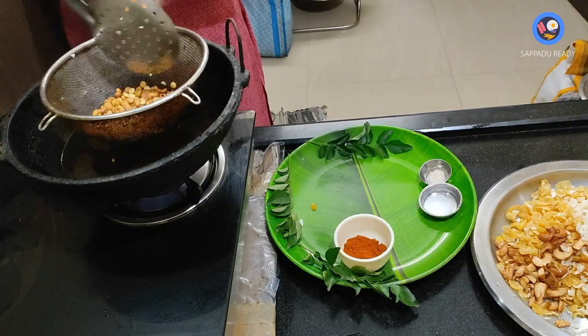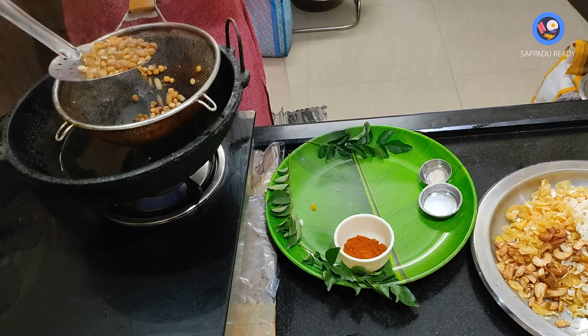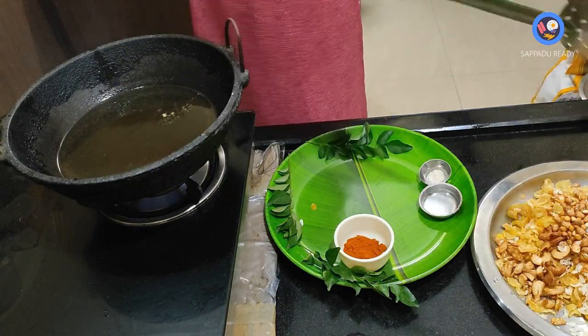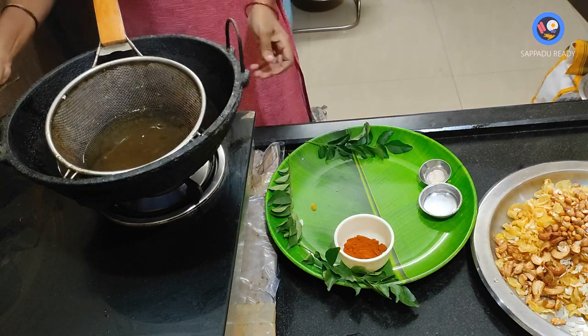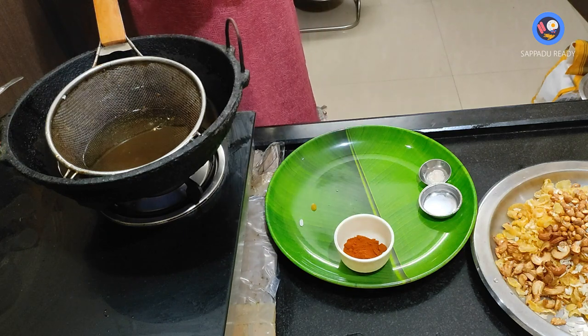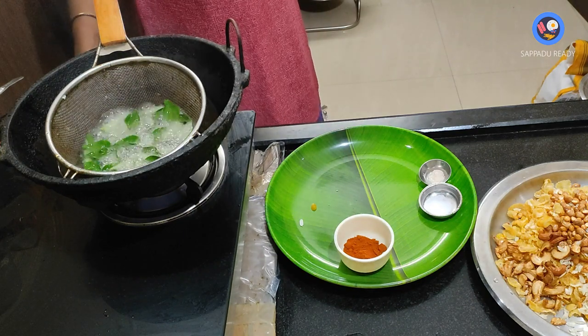Once we wash the mixture, we will dry the mixture. We pour the mixture out evenly.